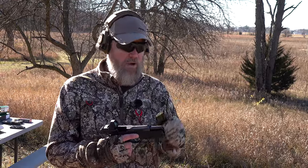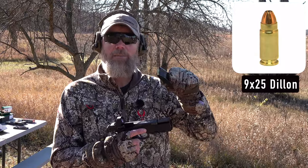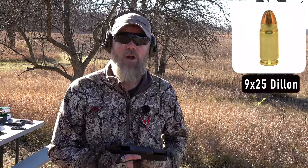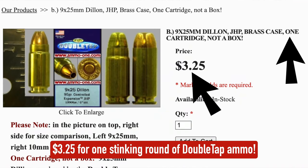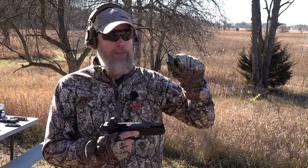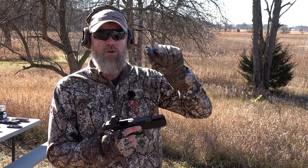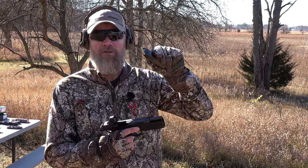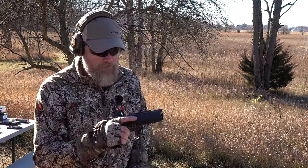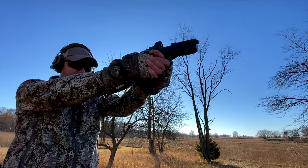I also want to address quickly that many in the comment section brought up the 9x25 Dillon and asked how it stacks up to the 7.5 FK. I don't know — I don't own one. I went out and tried to find a barrel for any of my guns in 9x25 Dillon and came up empty-handed. It's not really an apples-to-apples comparison: this is a production pistol with production ammo you can order online and have delivered to your FFL.